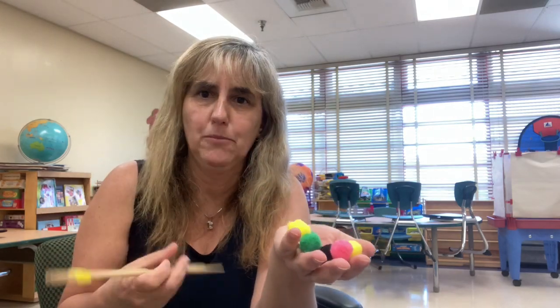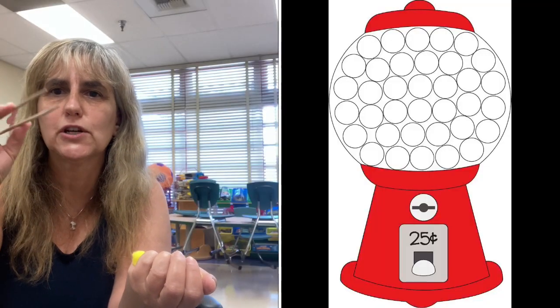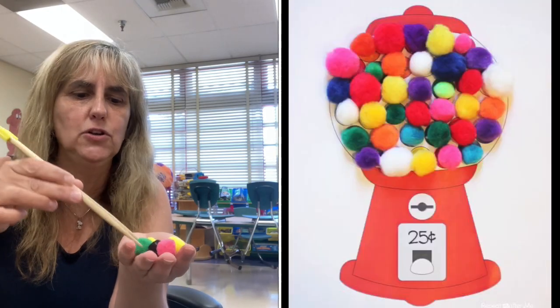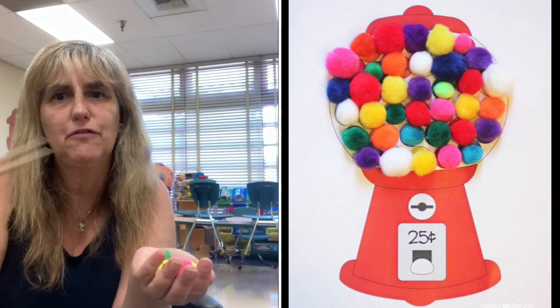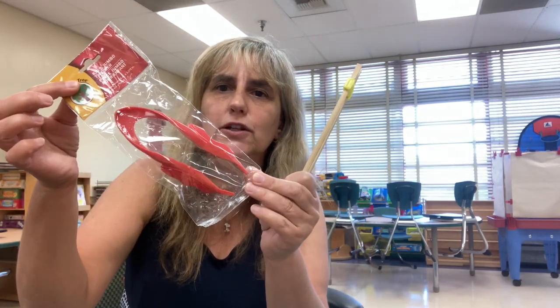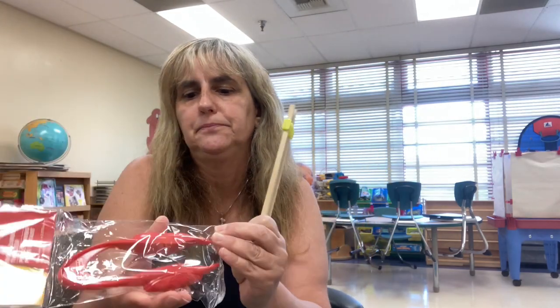I'm sending some pom-poms, and I'm going to be sending them some activities like a little gumball picture with little circles for them to put the pom-poms — and then tell them, okay, get the pom-poms and put them in your gumball. Making different things like that where they can use their fine motor skills. I also bought one at the Dollar Tree that is the same kind of idea where they have to squeeze it. All this squeezing is really, really good for them for the beginning of the year.